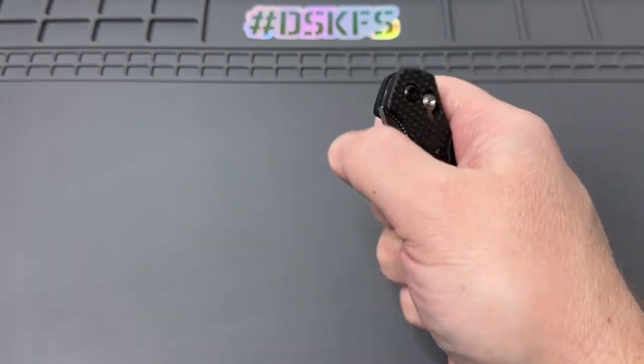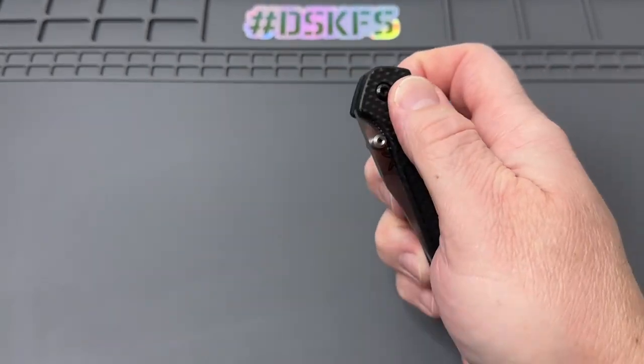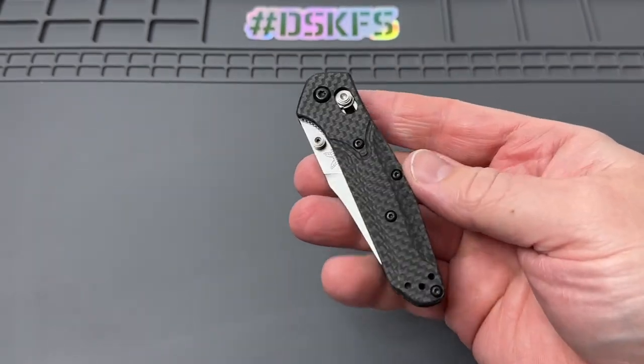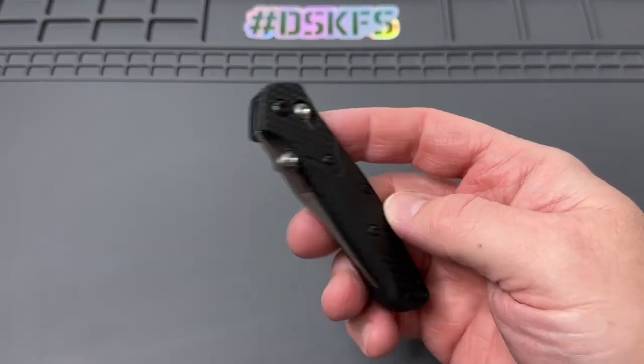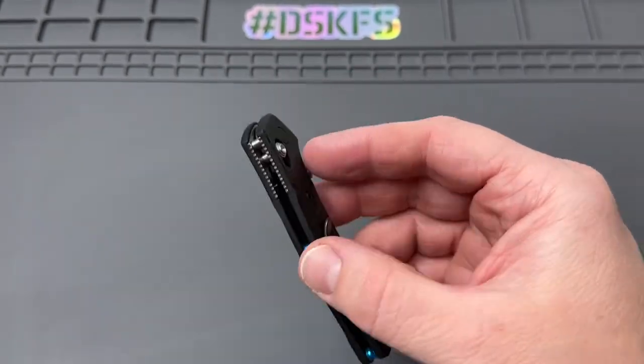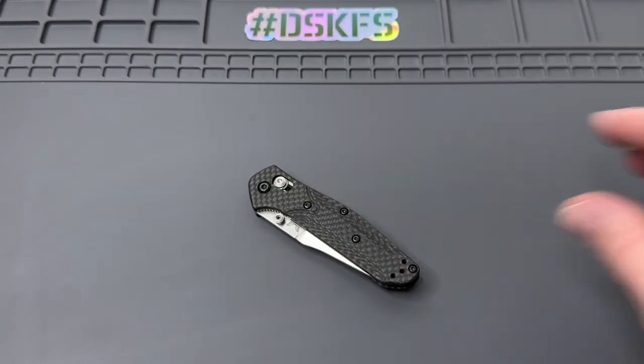I think the pivot's a little tight, as you can see. A lot of people go ahead and take apart their knives, clean them, sometimes even polish the washers. This is riding on washers. So let's go ahead and get into it.